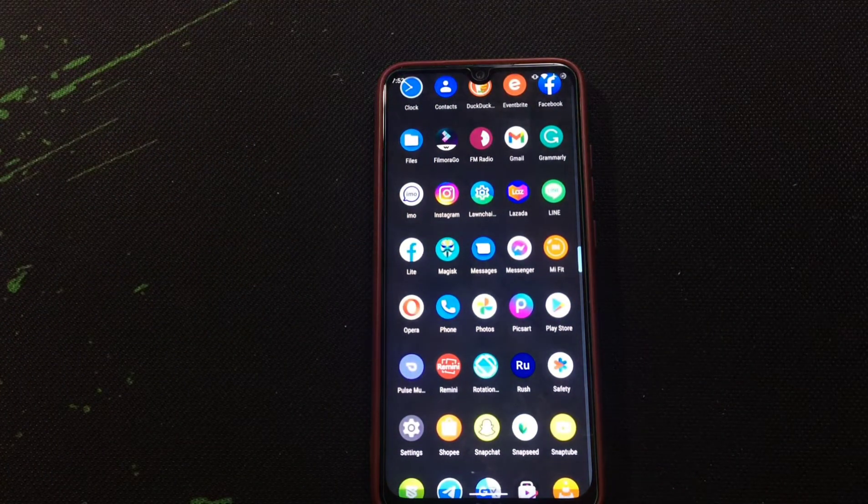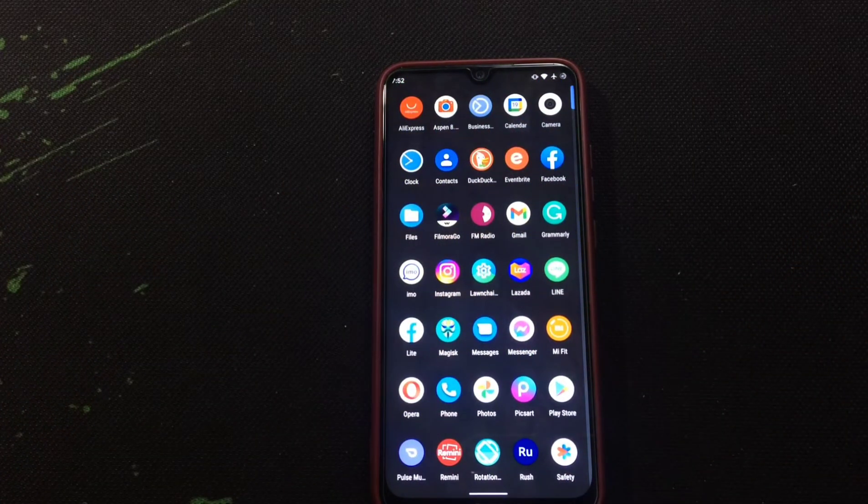That's it for today. This is the review of Ancient OS running on Android 12. It's quite a good ROM but there are some issues. Thank you very much for watching, see you in the next video.